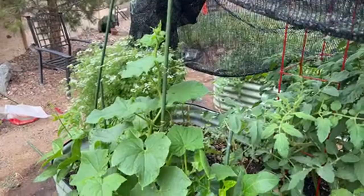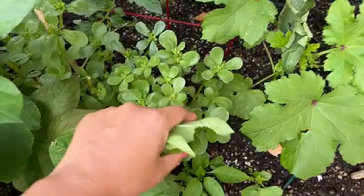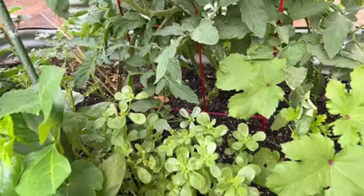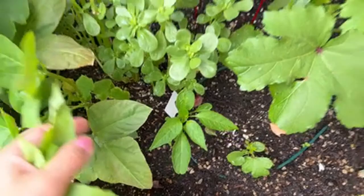I have more Turkish semizotu purslane — I love these. As I said, I grow them intentionally, they are not weeds. This is rainbow pepper, doing okay, but it feels a little bit crowded so I might need to clean up here.